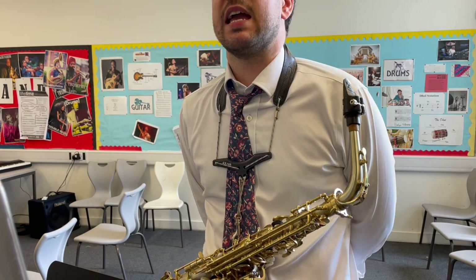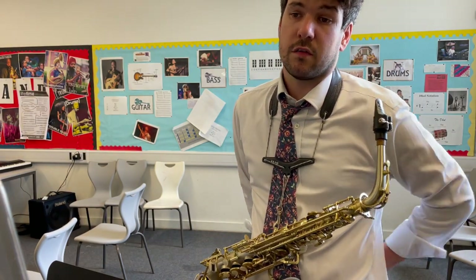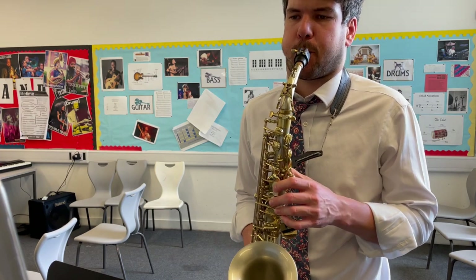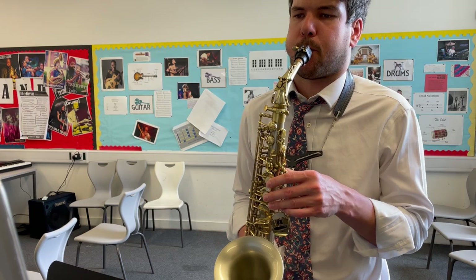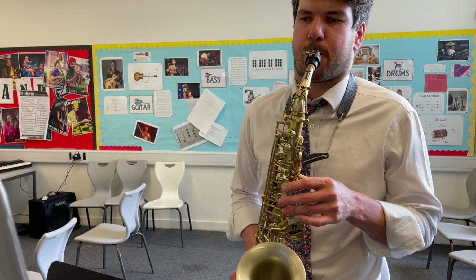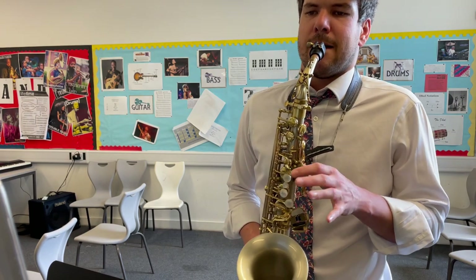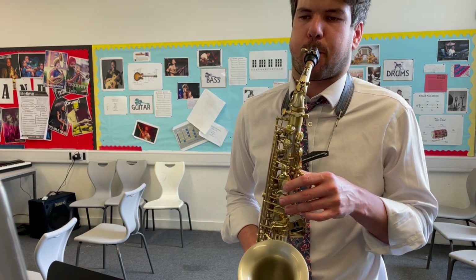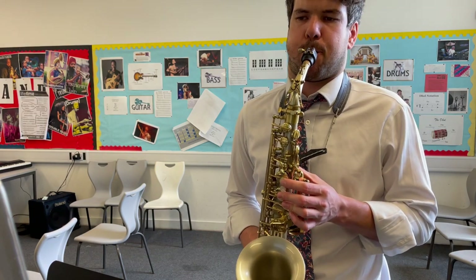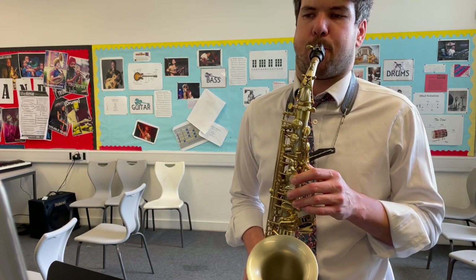So we've got, this is A — one, two, three, four, two, two, three, four, one, two, three...